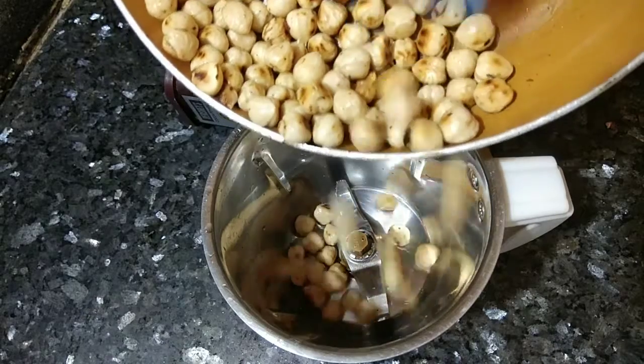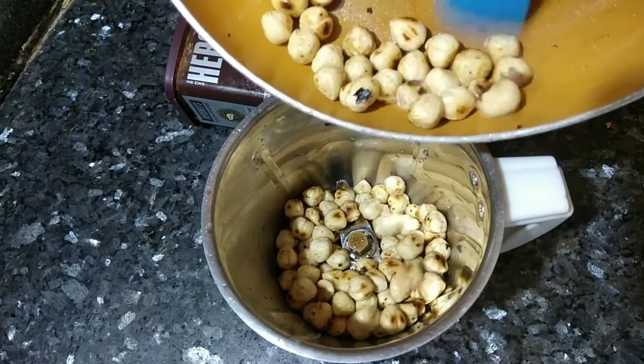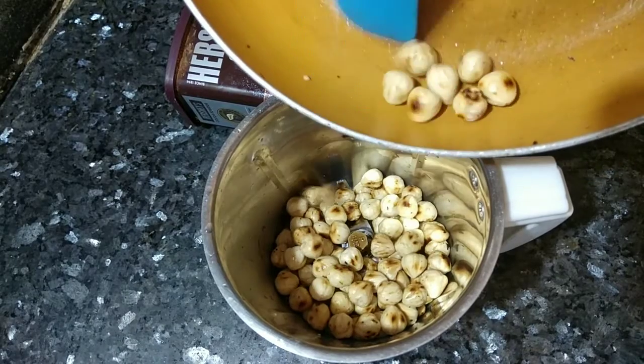Transfer them to a mixy jar and grind it into fine powder.